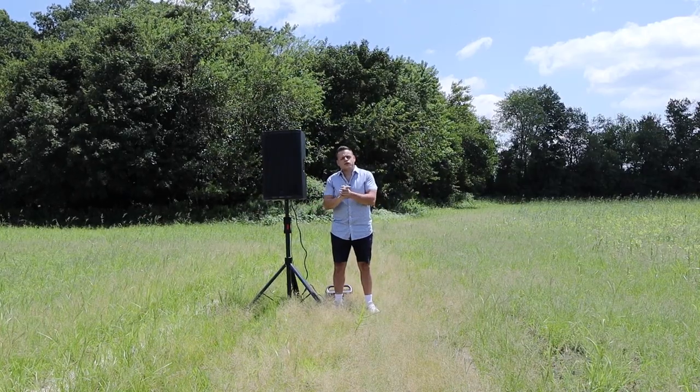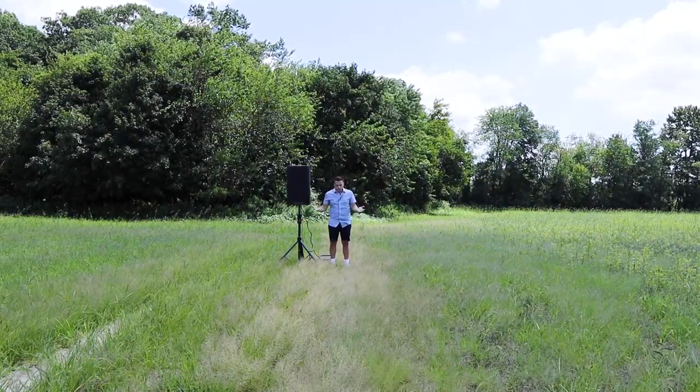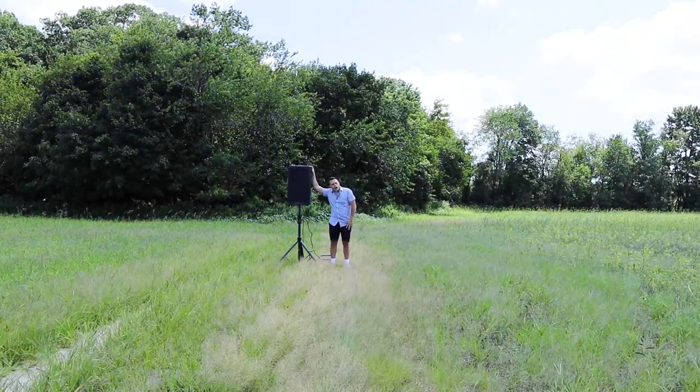What's up people? Welcome back to the channel. Thank you so much for joining me. I am in the middle of a farm field to give this bad boy a real test.